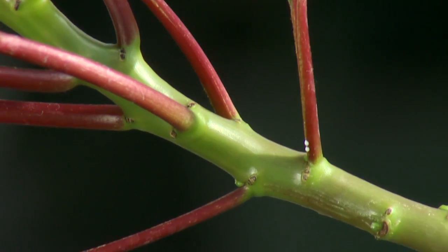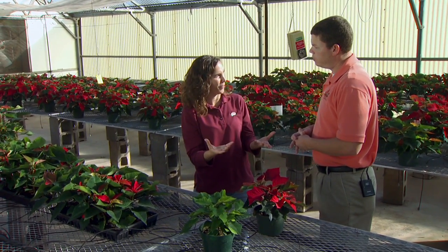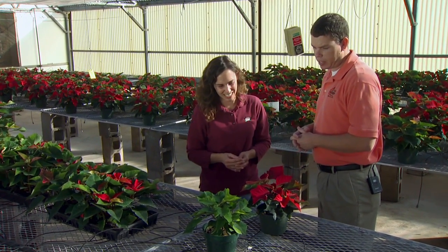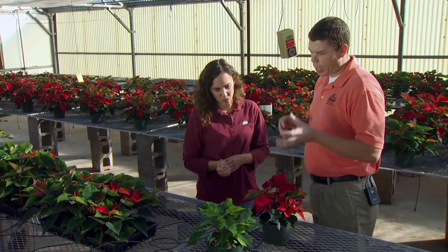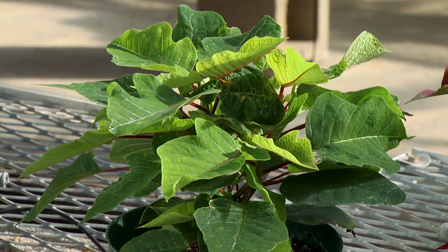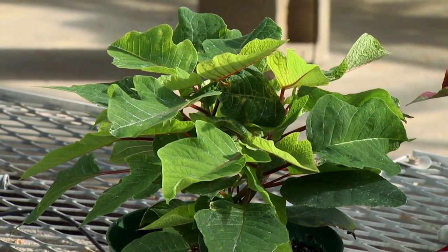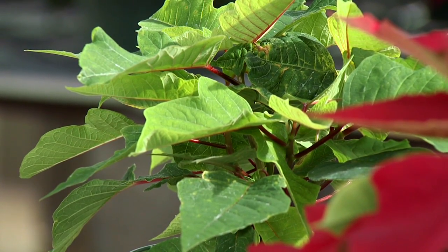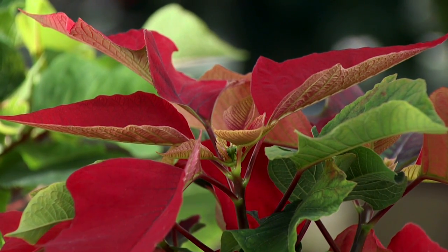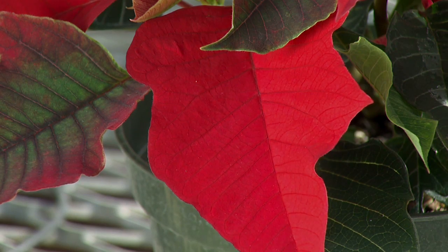Now, another important factor with poinsettias is they respond to day length in getting their color. As the day length shortens, they'll start to put on their color. I see here you have one that's still green. Yeah, so these are short day plants. Basically whenever we get into the shorter days and longer nights — originally thought it was triggered by day length, but it's actually triggered by the night — we have an example here where these were left under light for an extra six weeks. We can see these aren't colored versus these, where the bracts are already turning color. In production areas with light pollution, oftentimes they'll cover these with a dark cloth at night to exclude that light.